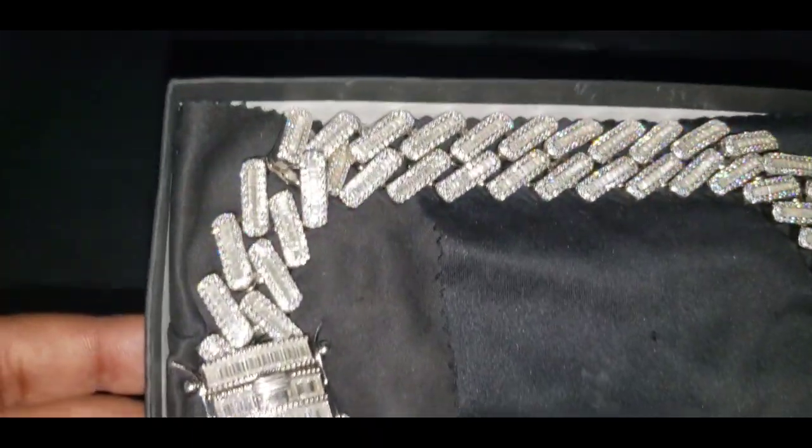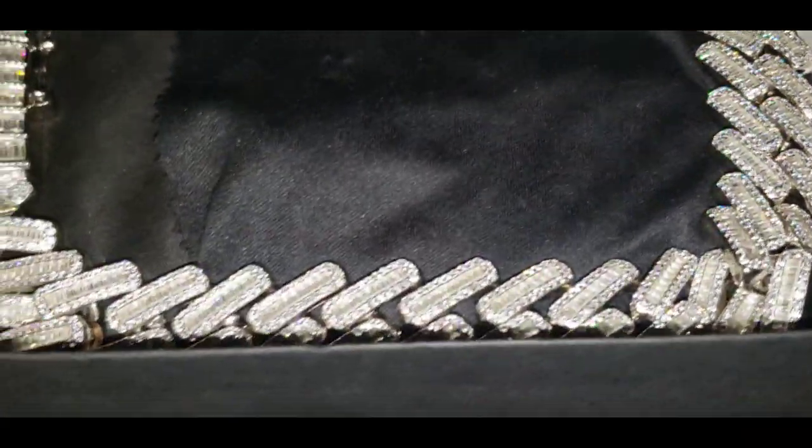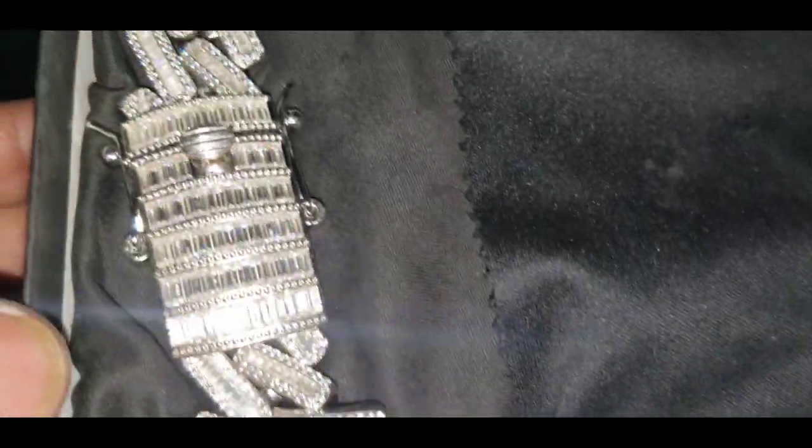This is the flash test — look at that, look at how it's dancing.